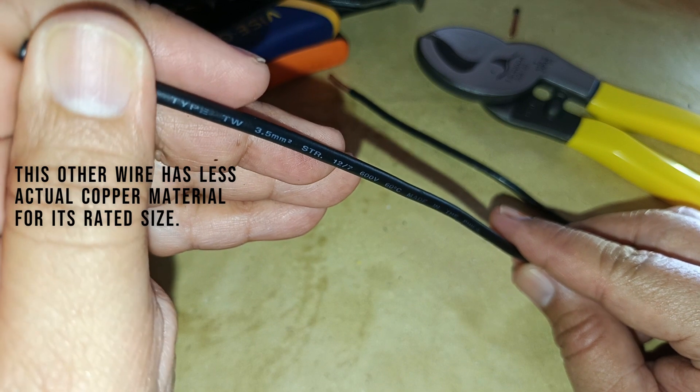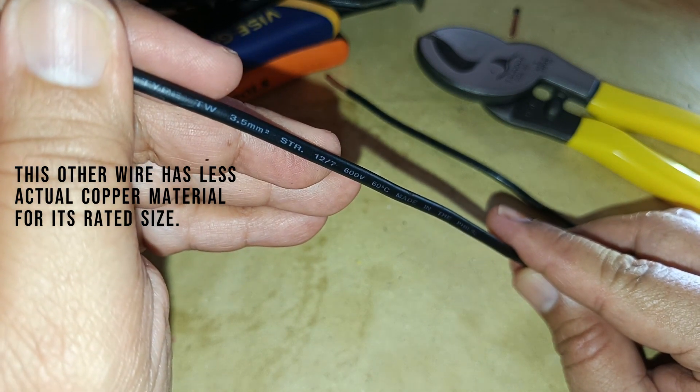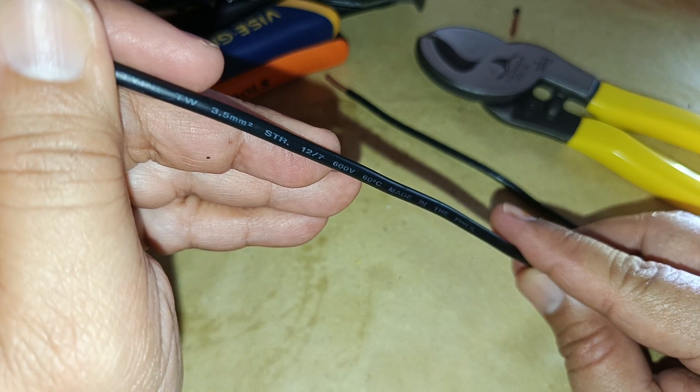And this is the other copper conductor. The insulator used is type THW, 3.5mm squared cross-sectional area stranded.